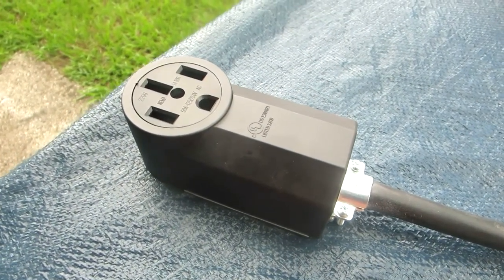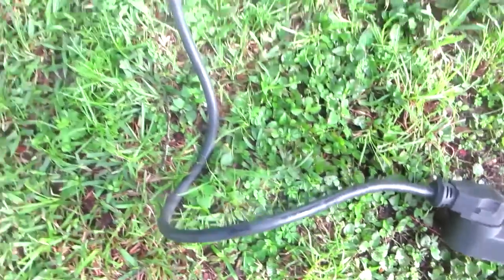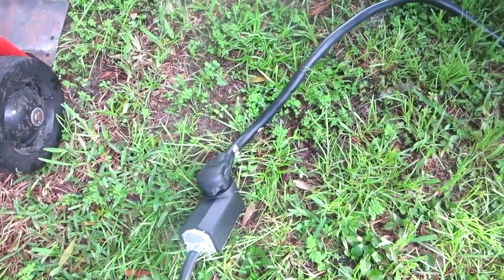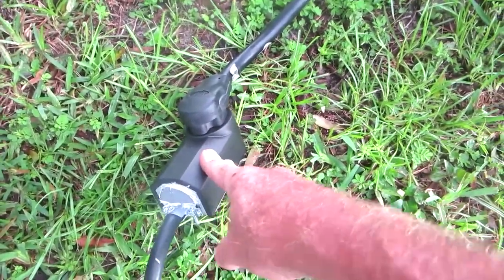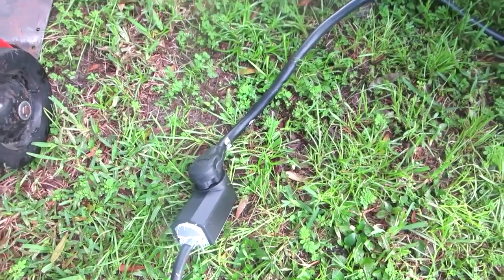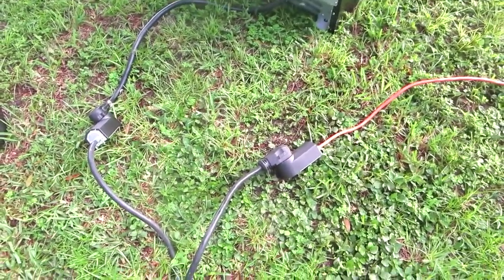Alright, here we have it in use. This is my extension cord I made with the dryer plug on it — the dryer plug goes in there. I've got the oven receptacle on this side, and this is a four-prong oven plug. You can do the same thing, but if you have a three-prong stove you'd have to change this to a three-prong box. Anyway, the oven's hooked up — get ready to fire this thing up and let it do a self-clean. There's the hookup.